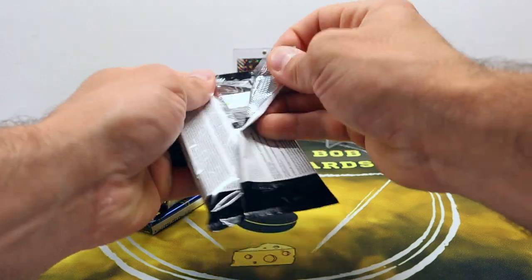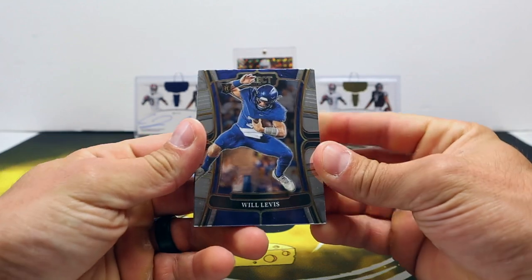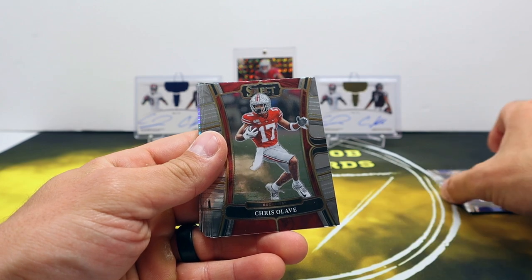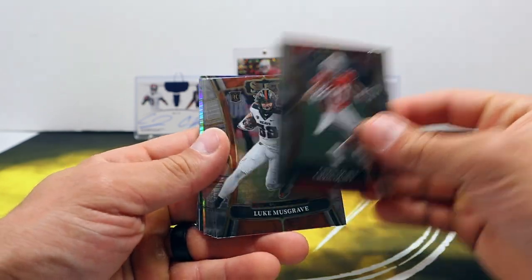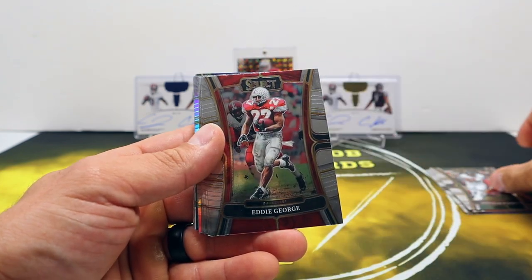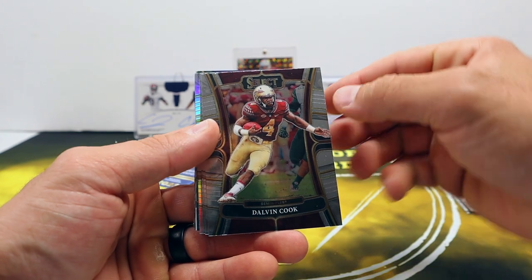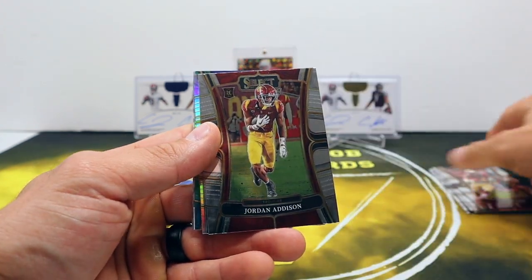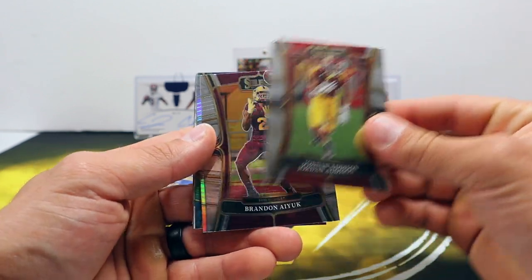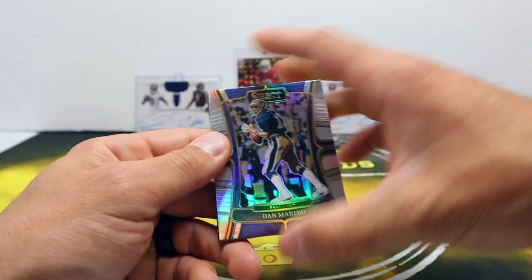Pack number one. There's Will Levis - he does not have autographs in this, neither does Bryce Young, neither does CJ Stroud. But Anthony Richardson does. Kenneth Walker, Eddie George. I like seeing some of these players in their collegiate uniforms - I like college stuff, I'm kind of a sucker for it.